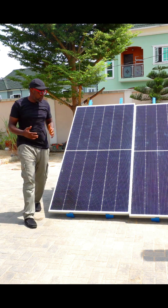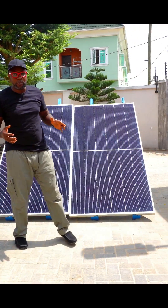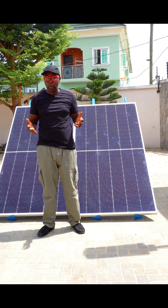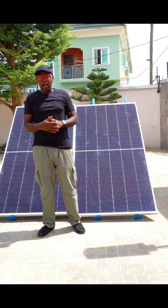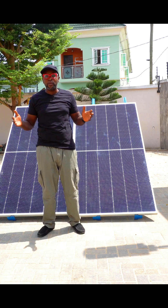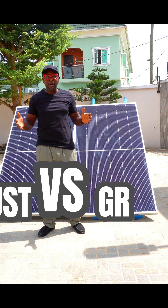All right guys, so we have the sun now, the sun is getting down on the solar panel. So why not start? It's a head-to-head between the MOS charge controller 100 amps and the GROWR charge controller — also a 100 amp charge controller. So why not put it head-to-head to see exactly what's going on right here.